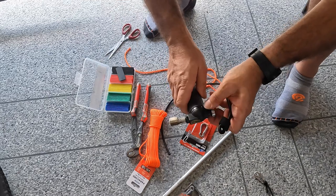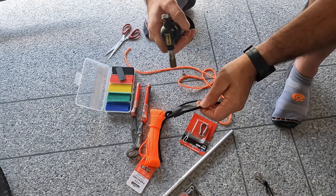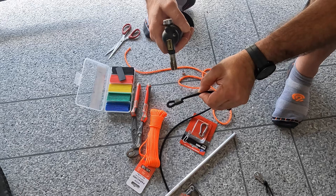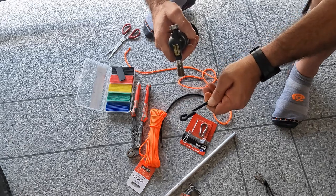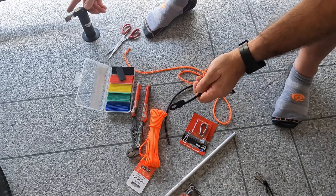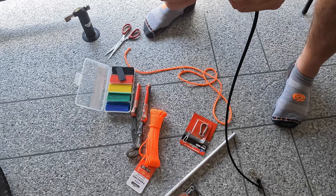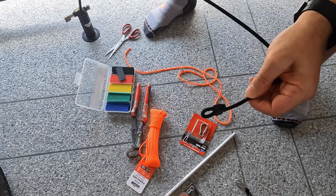Slip that heat shrink over, then the cigarette lighter works again to shrink it. Not completely necessary, but just be careful you're not applying too much heat and melting the sheath on the bungee cord.